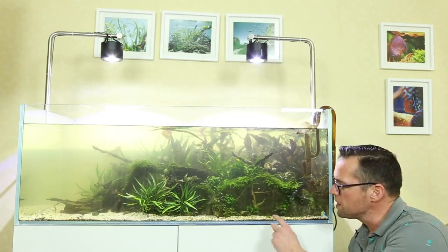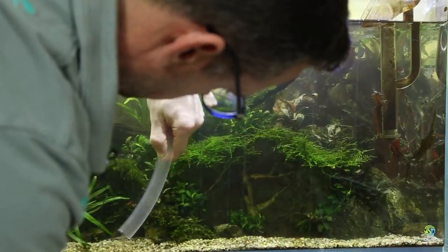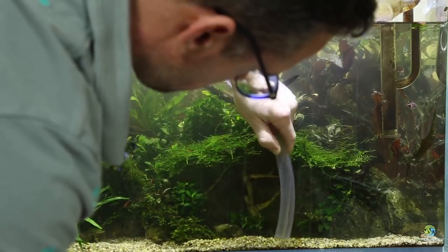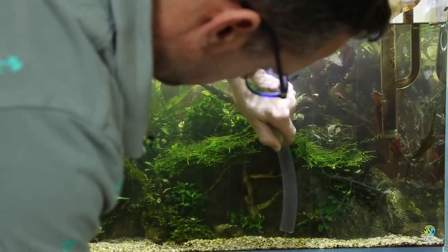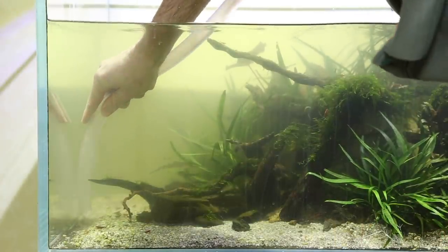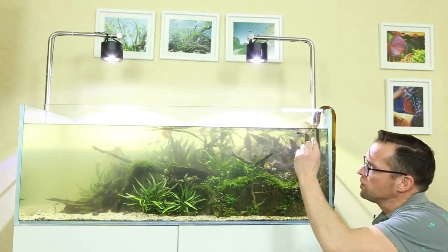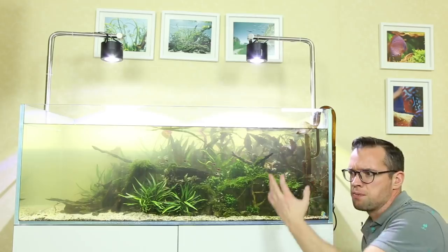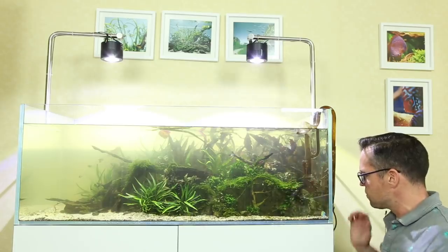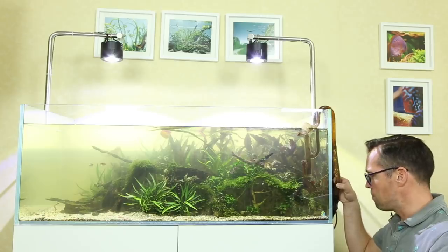Next step is to siphon off the detritus from the substrate — by disturbing all the plants, a load has fallen to the front so we can get rid of that. It's all about limiting the accumulation of waste organics in a planted tank. You might have noticed the flow on this filter is massively restricted — it's a JBL 1501, quite a powerful filter, but you can see it's barely coming out. To me that indicates the filter needs cleaning and the pipes definitely need cleaning.